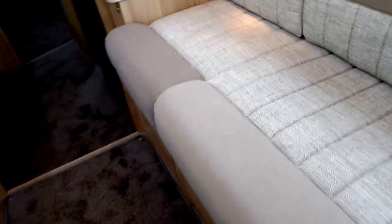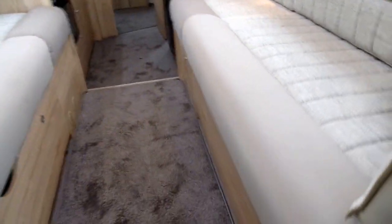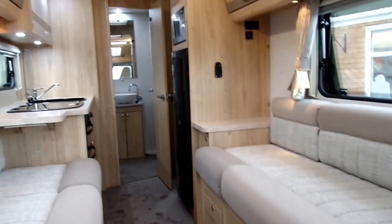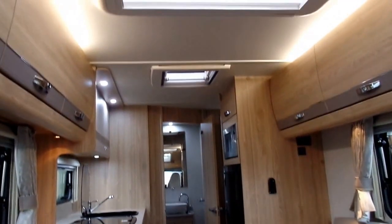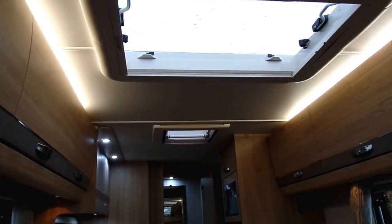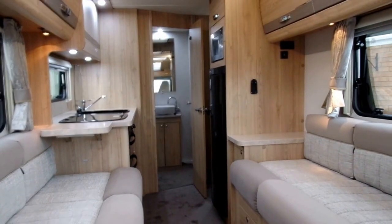This motorhome also comes with the winter pack, so it has heated water and waste water tanks. Hopefully that's given you a good overview of this very impressive model that's just arrived with us for 2017 — the Elddis Impressor 175 from Venture Caravans and Motorhomes.